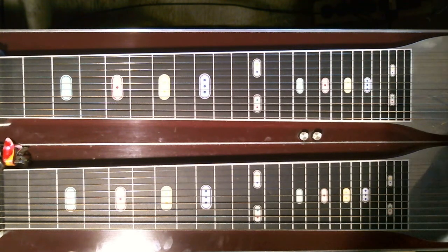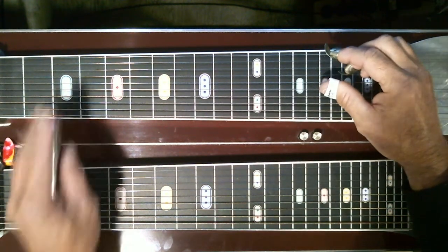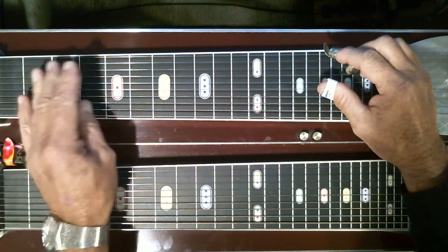Let's listen to the track a couple times. Alright, so the first way would be down here at the third fret, which is the G position, without the pedals.